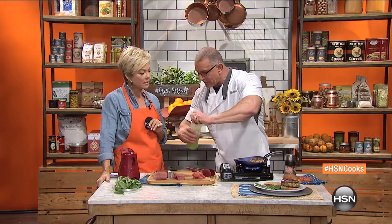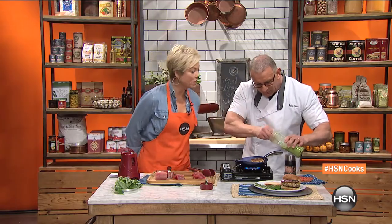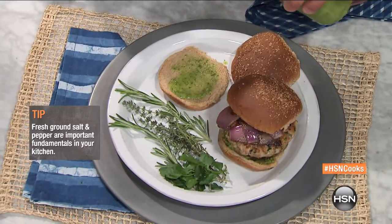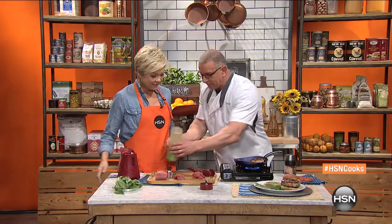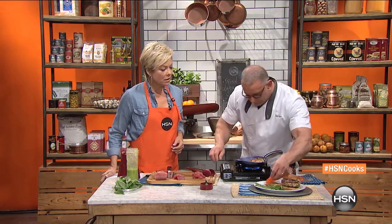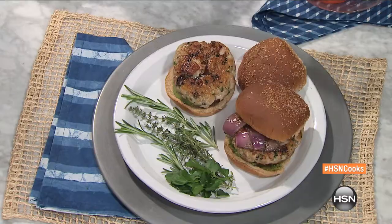I'm going to take a little bit of our pesto here. Do you always sing when you cook? I sing and I dance. A little pesto. You've got to have fun in the kitchen, right? A little bit of pesto. I'm going to take the burger right on top. Some onions. The puttanesca tuna burger — and you can do the same with turkey.